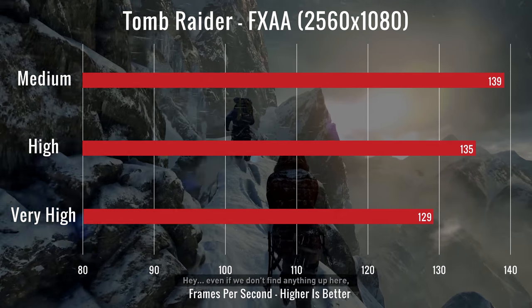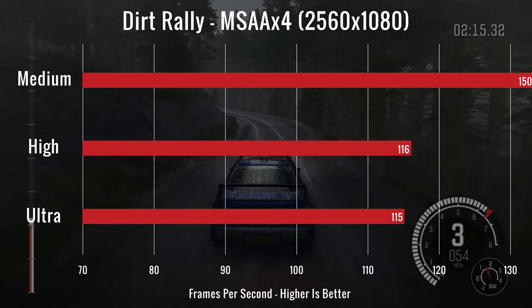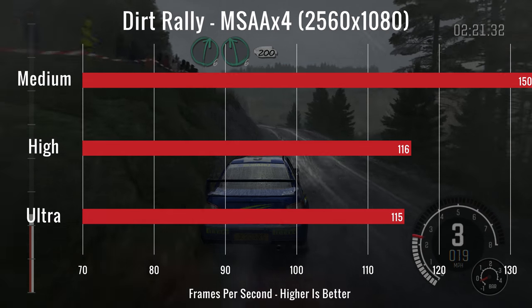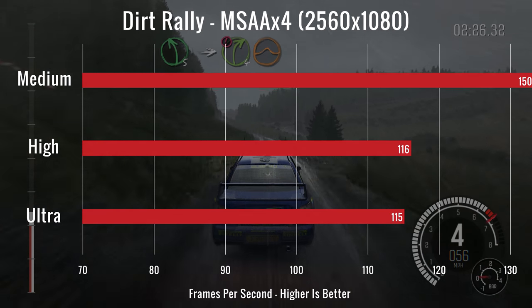GPU temperatures were 77°C and 78°C, and the CPU was at 83°C. Our third test was Dirt Rally on medium, high, and ultra with MSAA at x4. We had readings of 150, 116, and 115 FPS. GPU temperatures were at 75°C and 72°C, and the CPU was at 74°C.